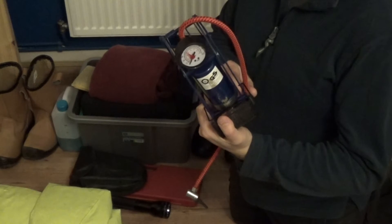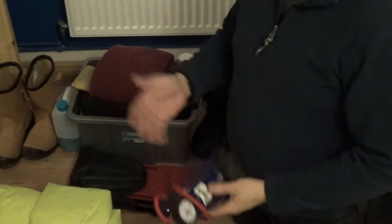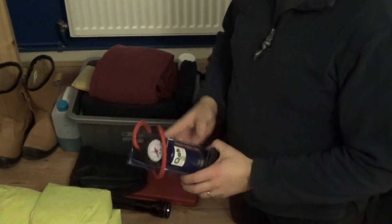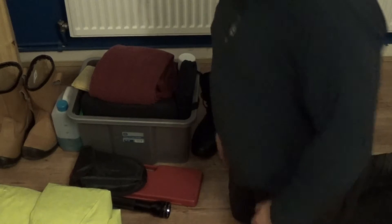It's not reliant on your car's battery, and I think this time of year your battery needs to be as strong as possible because you're going to have your heaters on, your de-mister, air conditioning, heated window - it's just sapping battery power. So put less stress on the battery and use a foot pump if you need to. This cheap and cheerful one was about seven or eight pounds and it does what it does.